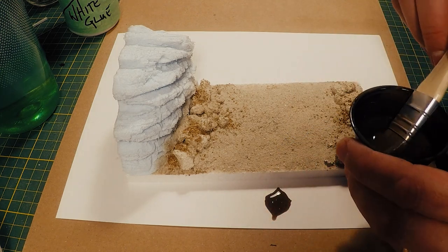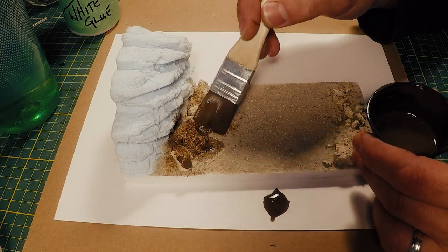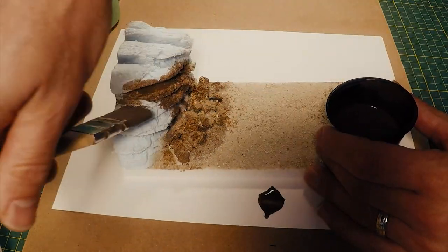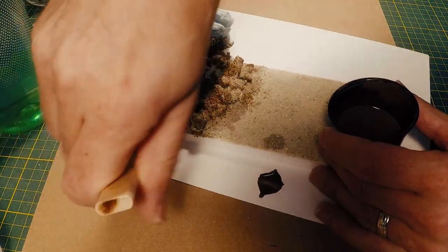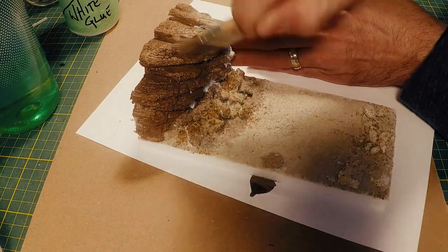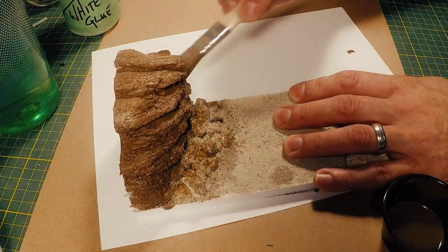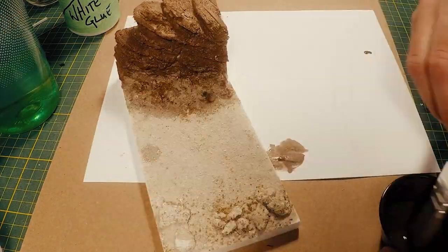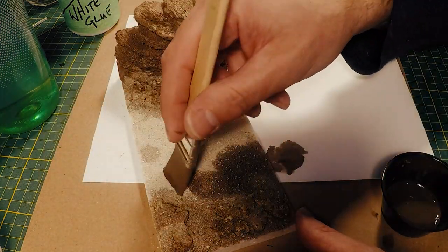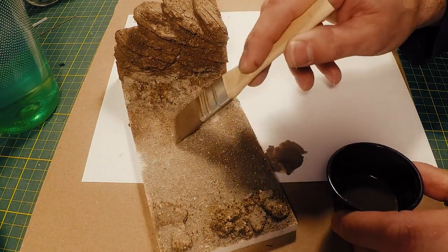Now I'm adding a wash to everything — a watered-down dark brown acrylic using craft acrylics. I've also added some glue to this wash because I want that finished surface to be really hard and durable so I can paint it and work on it without constantly chipping off pieces. I make sure I get the wash on everything — all the reveals and cracks — so that I have a consistent base to work over. Before I move on to the next stage I make sure the wash is really dry; I usually leave it for about a day.